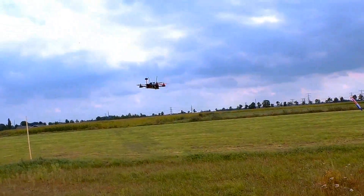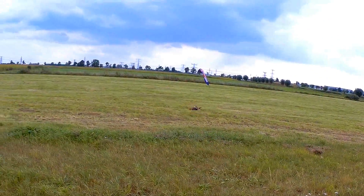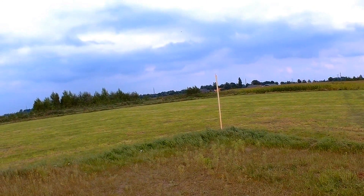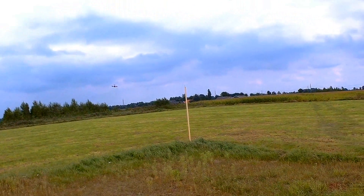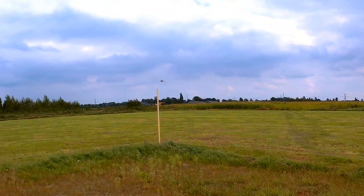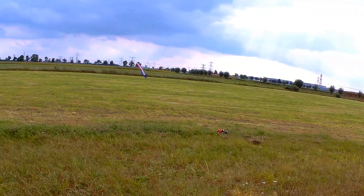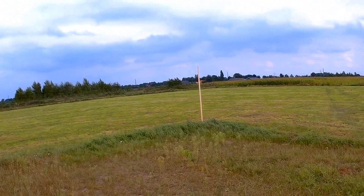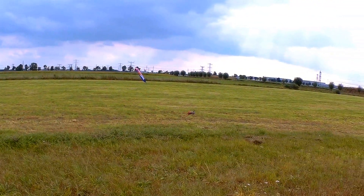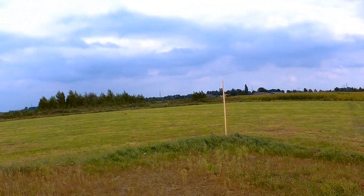It still flies at least. Yeah, the yaw rate is far better this way. Now I can really fly it. Of course this quadcopter is meant for FPV and I'm flying it line of sight now, but that should be perfectly possible. This is very nice — now I can really throw it around.